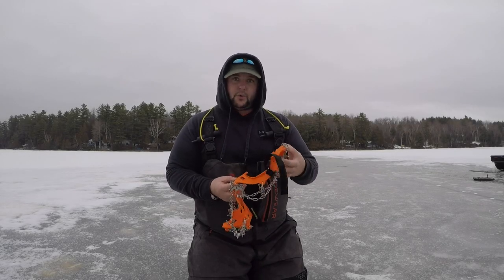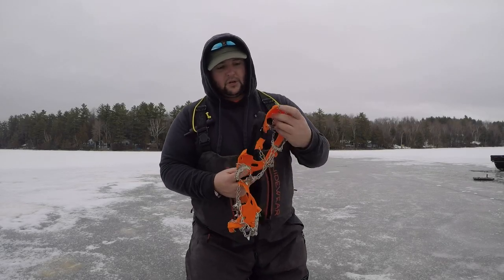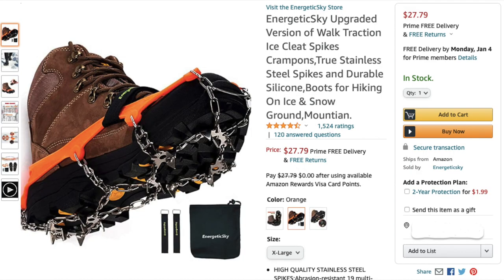Alright guys, welcome back. This is going to be a real quick tutorial on Amazon's Energetic Sky ice crampons, ice cleats.